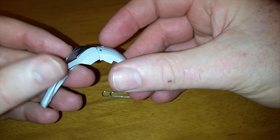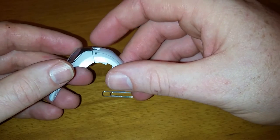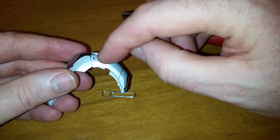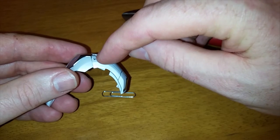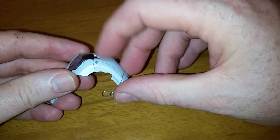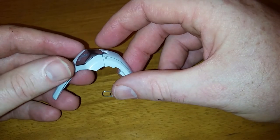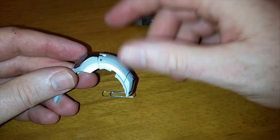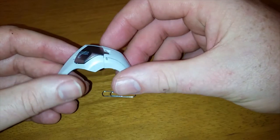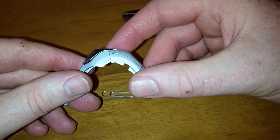As long as I'm holding it like this, that little clip isn't going to fall out. I'm going to put a little Elmer's glue — little white school glue — right in there, for the purpose of only plugging that up. I'm not trying to keep it from moving; it doesn't matter if it moves. I just want to plug it up so it doesn't slide out.